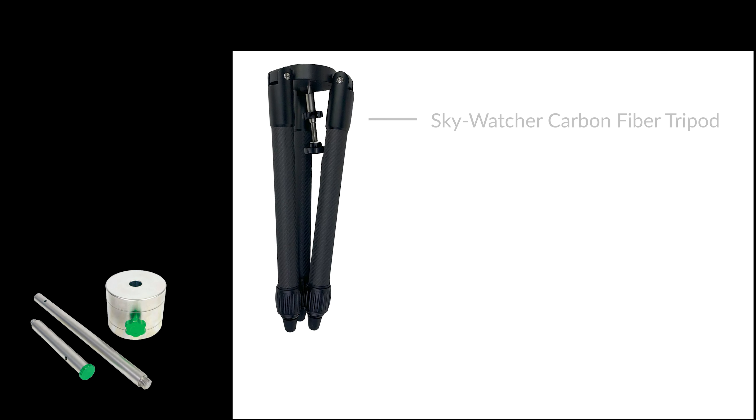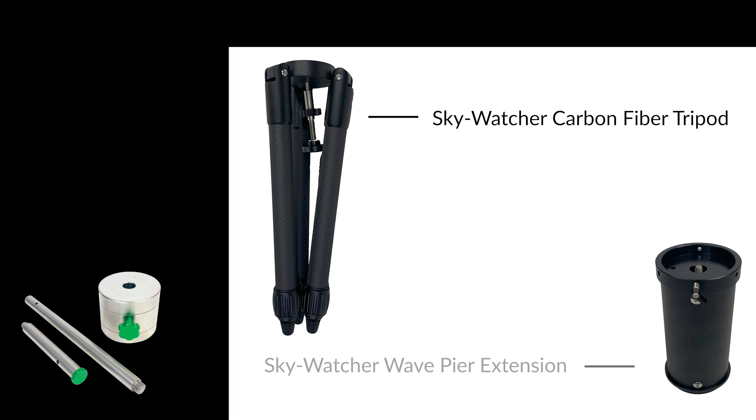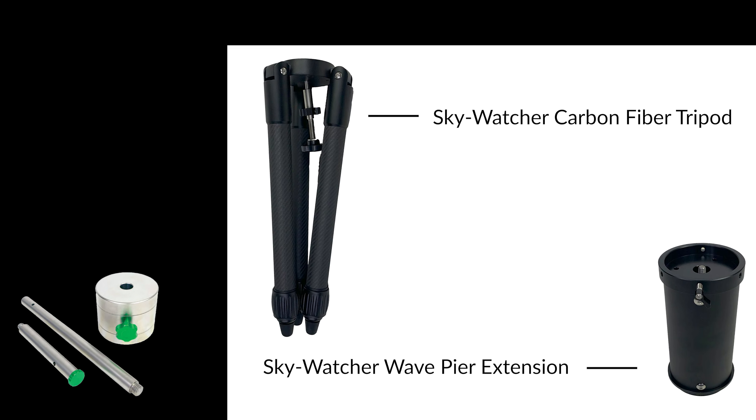Along with this optional counterweight kit, Skywatcher offers an additional carbon fiber tripod with a 44 pound max cap, as well as a pier extension for those using longer focal length refractors. All of these — the mount, the tripod, the counterweight kit, and the pier extension — are available for pre-order on the Highpoint website. We will have links to all of these products in the description below.